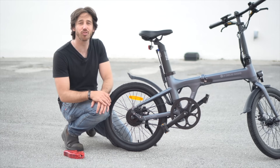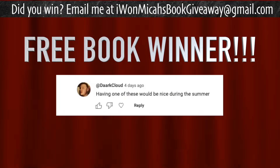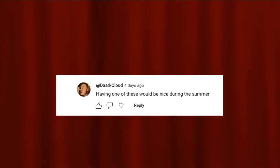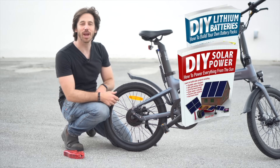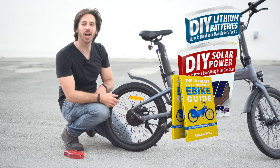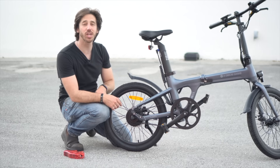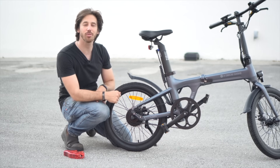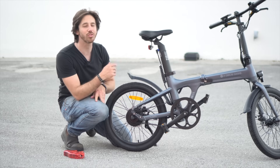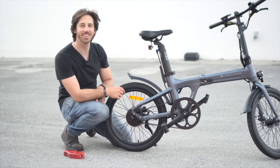It's time to announce the winner of the giveaway from my last video — the randomly selected commenter is Dark Cloud! Congratulations — just let me know which one of my books you'd like: you can choose from DIY Lithium Batteries, DIY Solar Power, The Ultimate Do-It-Yourself E-Bike Guide, or my latest book The Electric Bike Manifesto. And anybody else who wants a chance to win one of my books for free, just put a comment down below and hopefully you'll be the randomly selected commenter at the end of my next video. Thanks for watching everybody, I'll see you next time!